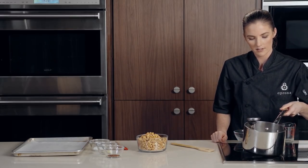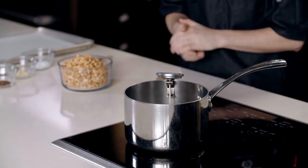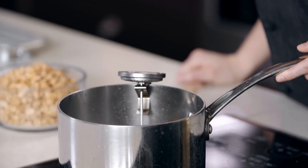Give your sugar a little bit of a shake so that the water evenly distributes in the pan. Leave it alone, and once that sugar comes up to a boil, you're going to slowly start to see the bubbles change. We are at 240 degrees.